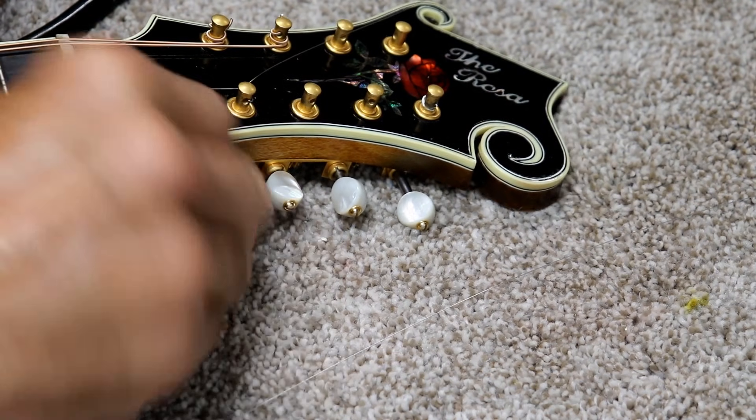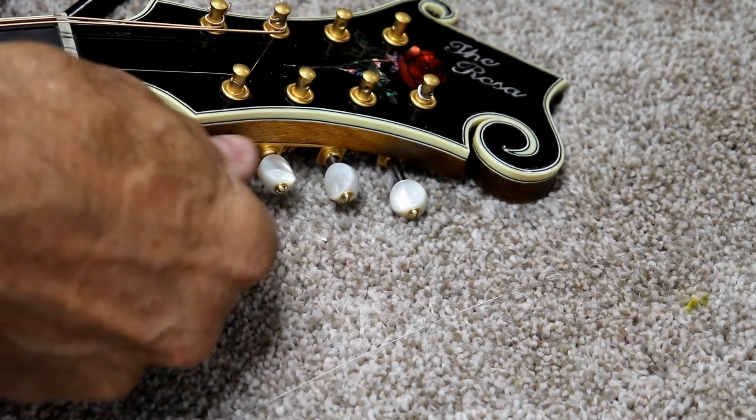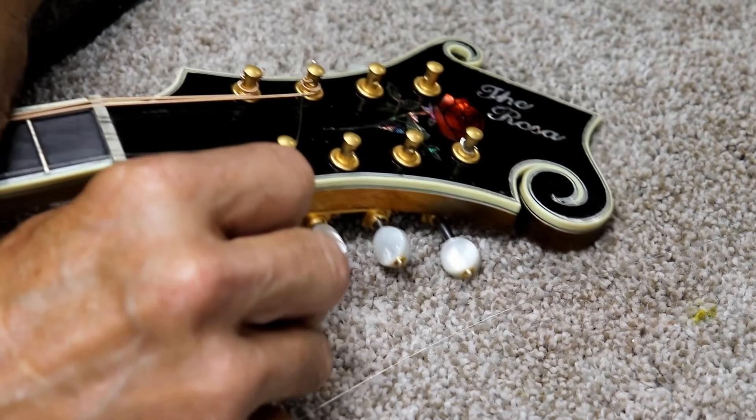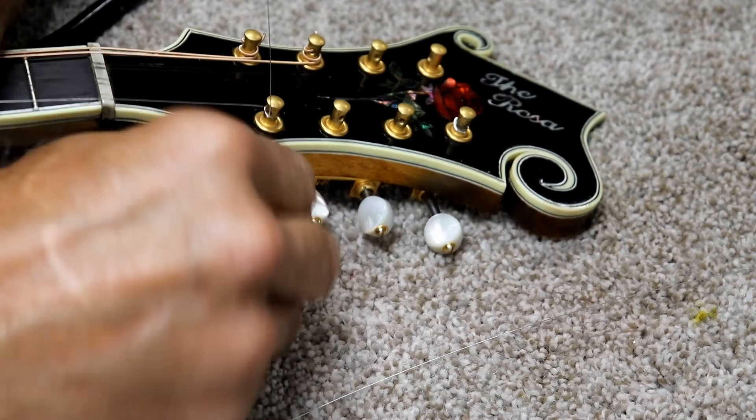It would be impossible for that string to come loose now because it is actually wrapped tight around that post. It could not come loose — it cannot slip. Then I just tighten it up. Now this method, because you have slack in it, you will have to tighten a little bit more.